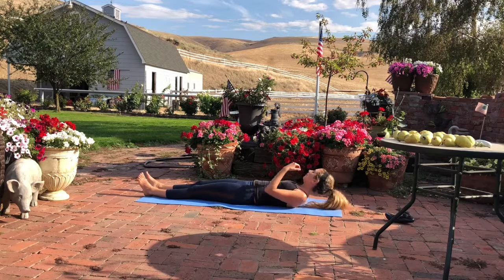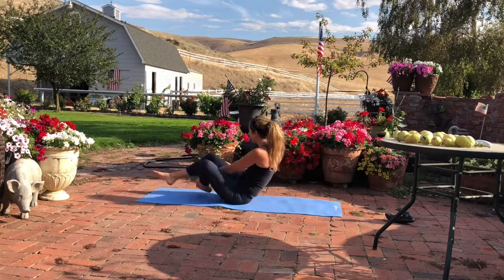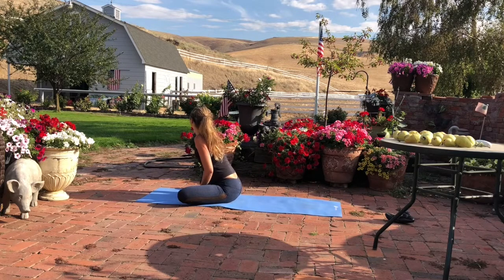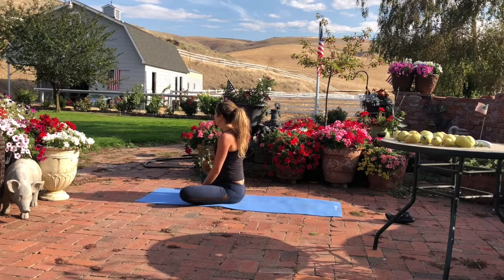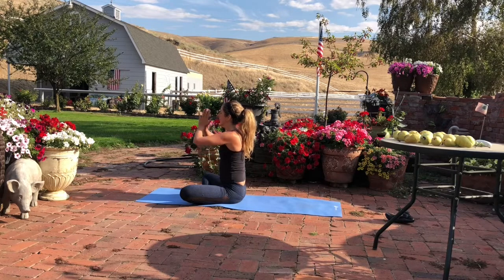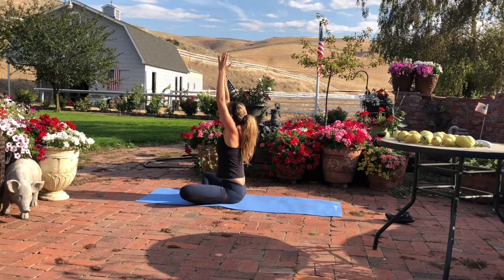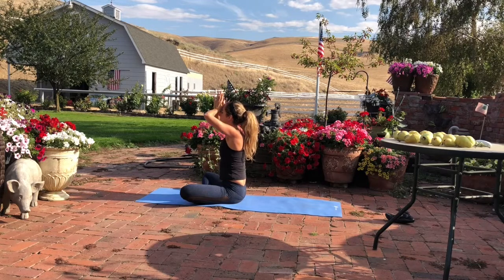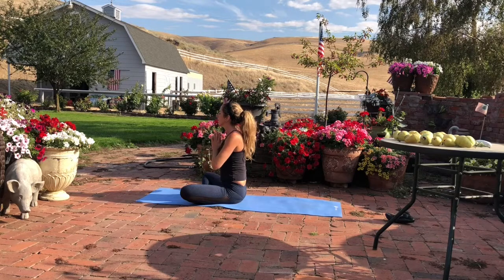Slowly, smoothly now rise up to seated. On an inhalation, bring your hands to your heart in prayer. Lift your palms overhead, look up. Then bring your palms in between your eyebrows, then back down to rest at your heart. Wishing you radiant joy and health. Namaste.